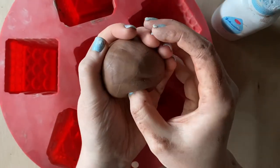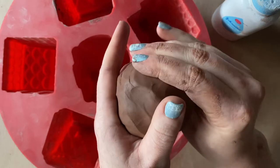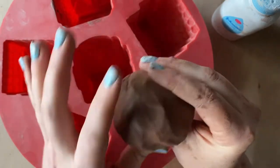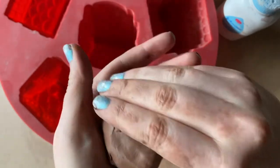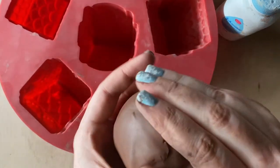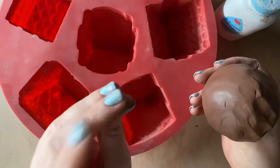First things first, we need to make a ball and then make a pinch pot by sticking our thumb inside. As we pinch, I'm going to start smoothing out the surface because once we push it into the mold, all the cracks will be visible — the mold isn't strong enough for you to push on it to smooth them. We want to make sure this is at least a quarter inch thick, because pressing it into the mold will thin it out. But it needs to be thin enough that once fired, we can use them as tea lights.